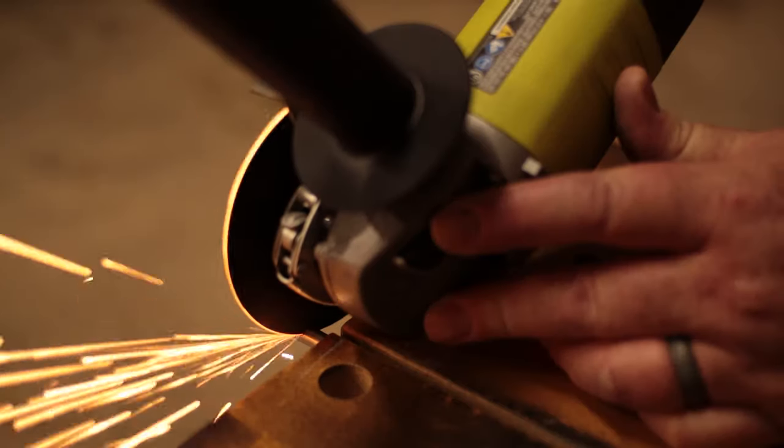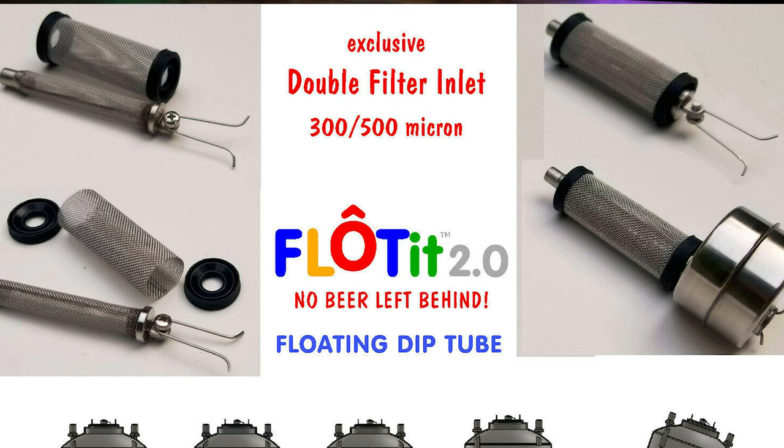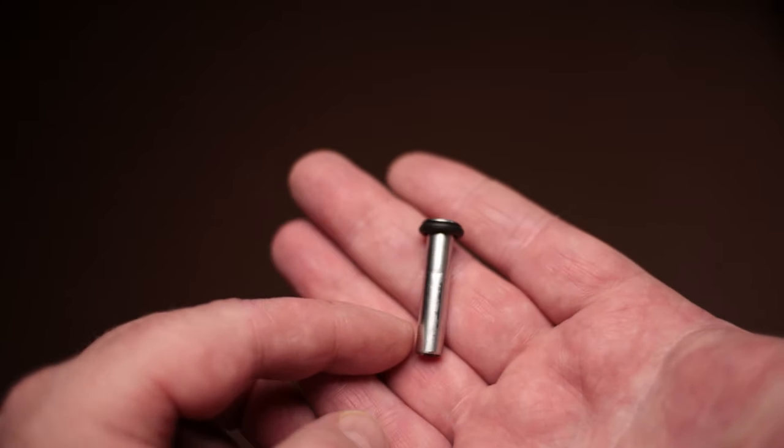There are other ways to do this as well. One of those is a floating dip tube, and there are several different options now on the market. The one I'm using here involves installing a gas post on the liquid side and then installing the tubing for the floating dip tube on that, so it'll float at the top — kind of like the FermZilla all-rounder. The clearest beer is always at the top, so with this device you can draw the clearest beer first.